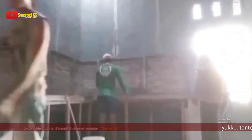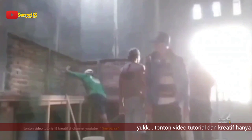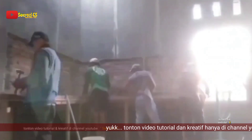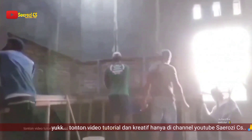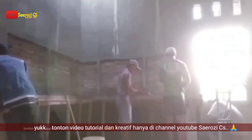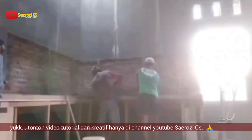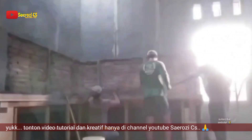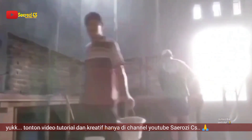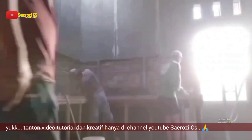Untuk berikutnya kita pemasangan besi untuk kita anyam, dan disini saya menggunakan besi ukuran 10 mili ya Sobat. Disini saya juga dibantu tiga teman. Jadi untuk besinya kita tanam ke tembok kira-kira 5 sampai 7 cm ya Sobat. Dan untuk jarak anyaman besi, disini kita memakai 12 cm.